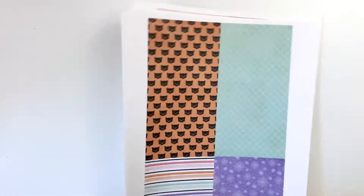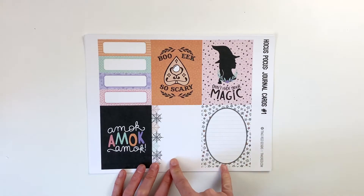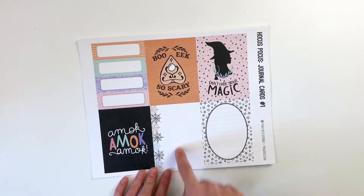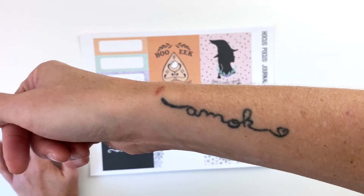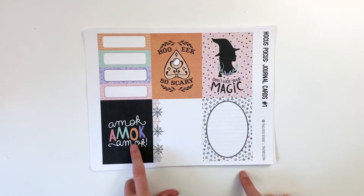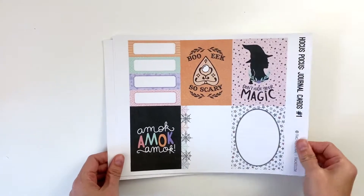Let's take a look at the cards. There are two sets of cards. Each set comes with two four by sixes and eight three by fours. So this is card set one. We've got 'Don't Hide Your Magic' with a beautiful witch silhouette, three journaling cards — this one you can cut up for labels — and then this one has spider webs, stars in the background, and 'amuck amuck amuck.' That's what my tattoo says — my tattoo is handwritten and says 'amuck,' and my mom and my sister have the exact same tattoo in the exact same place, so together we are 'amuck amuck amuck.'